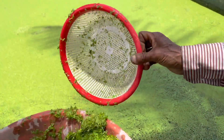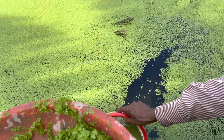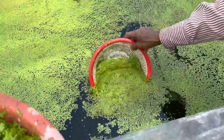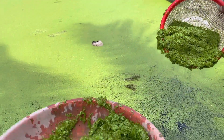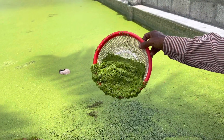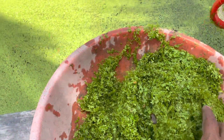This is Azola Krishenna Madu Ovidana. This is the Azolla pond. This is a small bowl of Azolla.